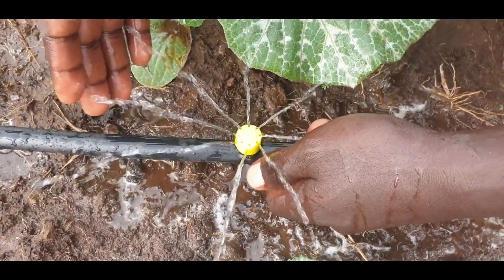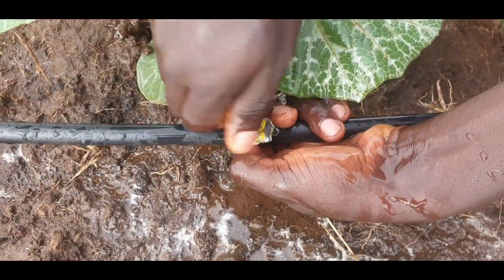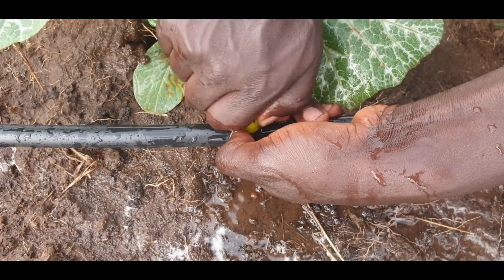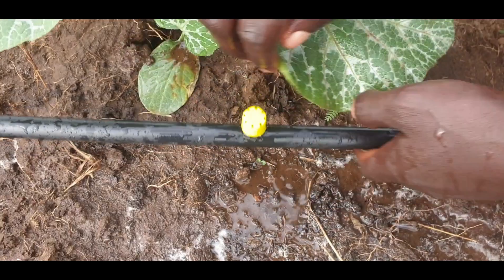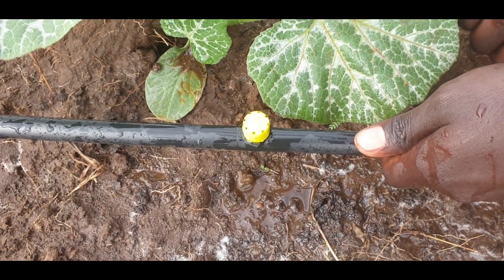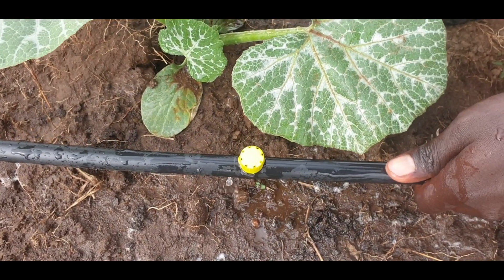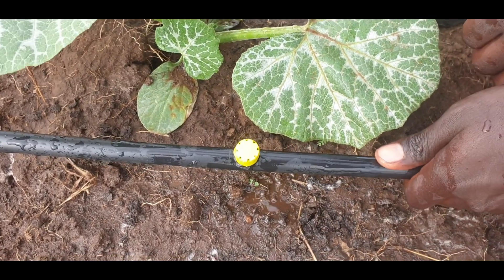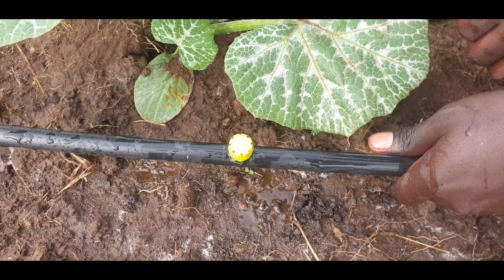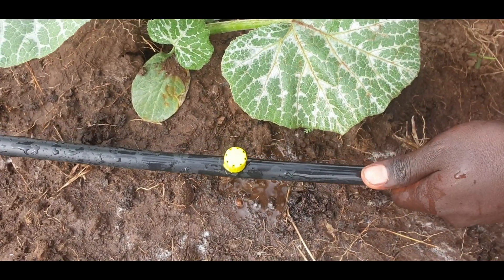It is good to put some mulch, but it also depends on the kind of soil and how long the irrigation will take. You can adjust or reduce the flow — you can actually create a drip, or you can even decrease the flow further.